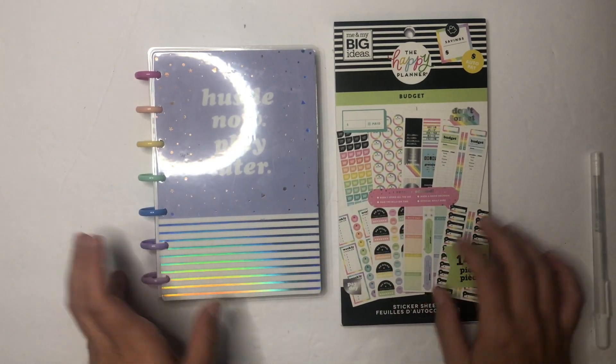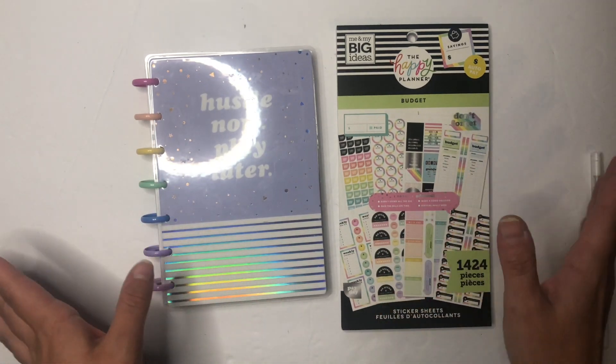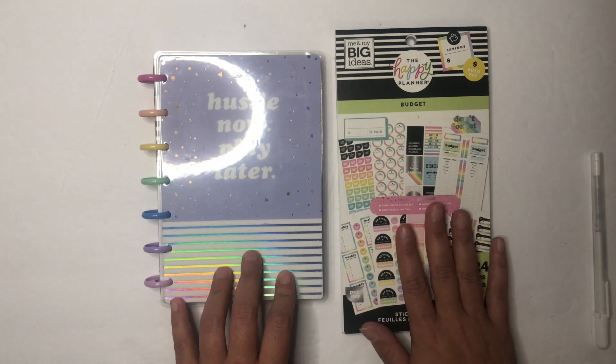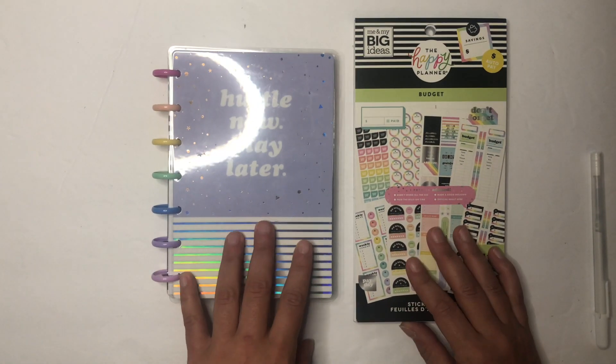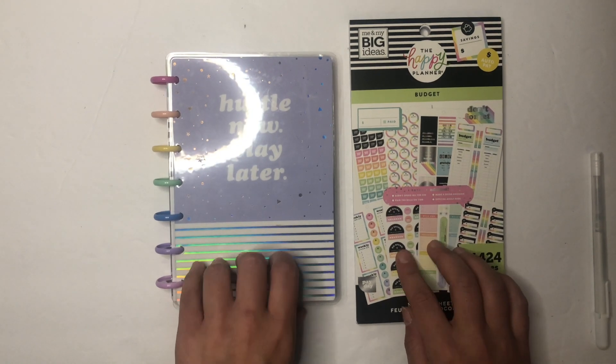Hi everyone, welcome to Budget Plan With Me. This is Elise. If this is your first time here, welcome, and if you're returning, thanks so much for coming back. In today's video I'm going to be doing something in my budget planner that I saw someone on Facebook in the Happy Planner budget group — Tiffany Lynn Davis — did.